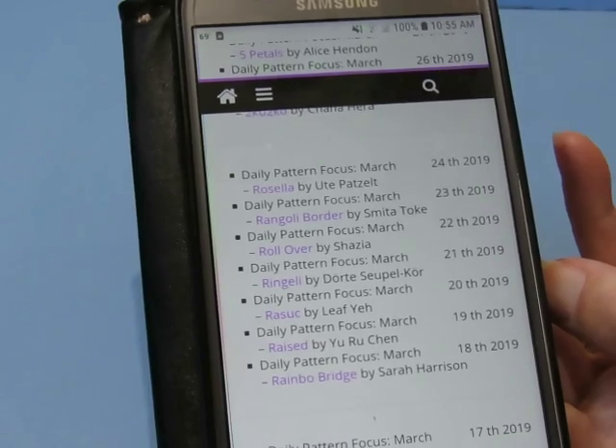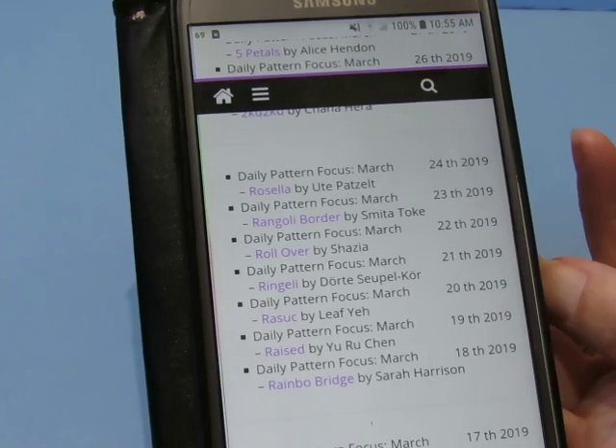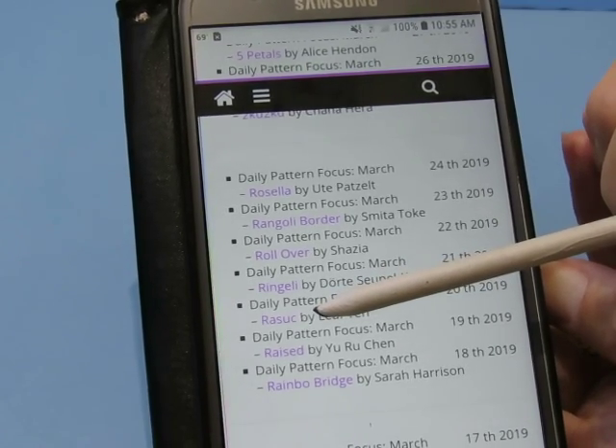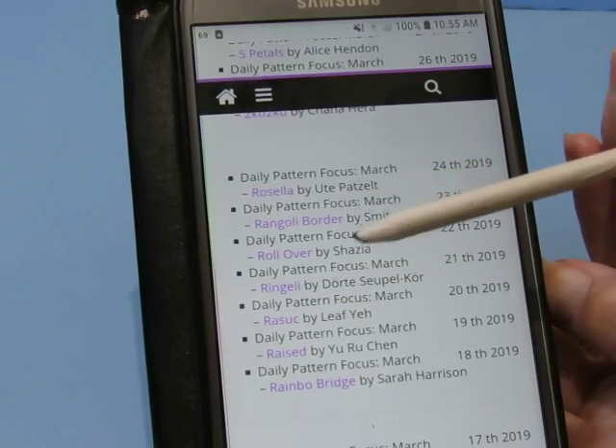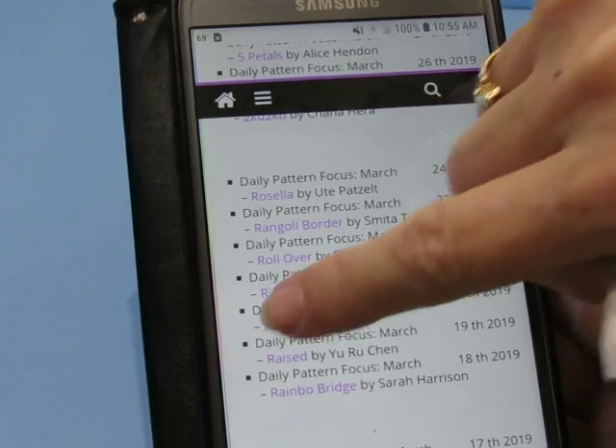You just have to use the little search thing on my YouTube channel to find those. So this week I've decided to do Rasuc. And then we're going to go to Ringgeli Border and Rosella. Those are the ones I'm going to do today or this week.